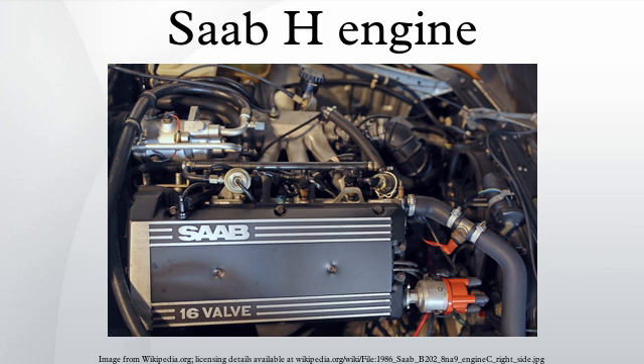The H engine ended production with the first generation Saab 9-5 in 2009, when the intellectual property was transferred to BAIC. Starting in 2003 with the 9-3 Sport Sedan, Saab began utilizing the L850 engine Ecotec. Beginning in 2010 with the second generation 9-5, all Saabs utilized the Ecotec. There were some technologies carried over into the Ecotec line from the Saab H engine, but for the most part there is very little similarity between the two engine families. Saab continues to use its Trionic engine management system with the Ecotec.